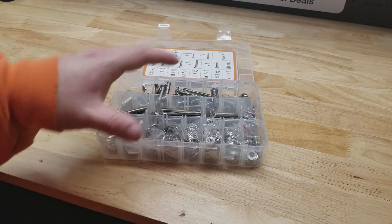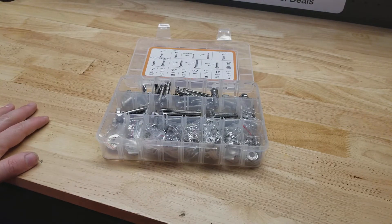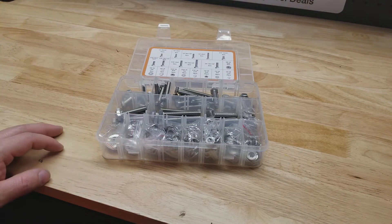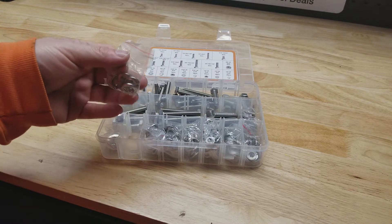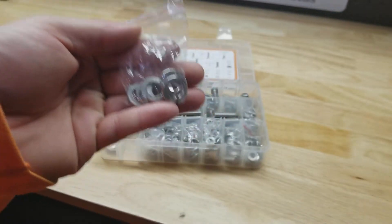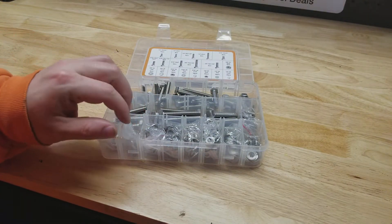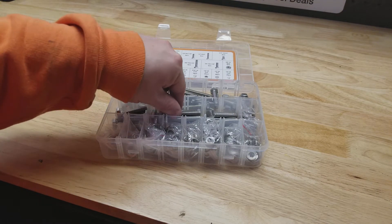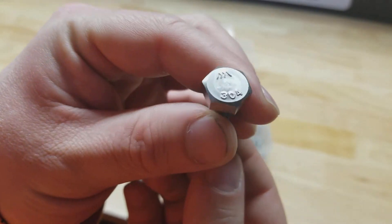These cases don't seal perfectly. This set has all bigger things so it's probably fine, but I was dealing with a small set and as soon as I turned it sideways it was all mixed up. So you may want to keep them in the bags even if you have an urge to take them out. Also worth mentioning — in this 212-piece set you only get six lock washers. There are more of the smaller sizes, but just something to point out. They're all stamped 304 on the head.